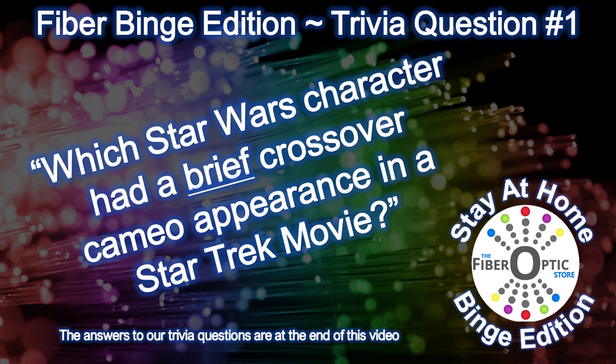We're also going to sprinkle some trivia into this special binge edition, because for some of us playing trivia games is a binge in itself. Here's fiber binge edition trivia question number one: which Star Wars character had a brief crossover cameo appearance in a Star Trek movie? And I mean super brief — as in in the background, you'll miss it if you blink. We have four additional trivia questions coming up and we'll share all the answers at the end of the video.